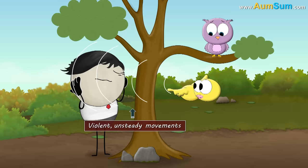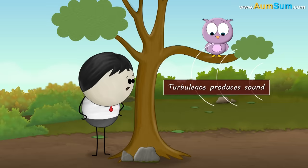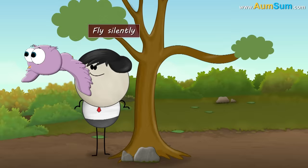Usually, when birds fly they make sound. This is because when they flap their wings, the wings create violent, unsteady movements in air. This is called turbulence. Turbulence produces sound. However, an owl's wings have some special features that help it to fly silently.